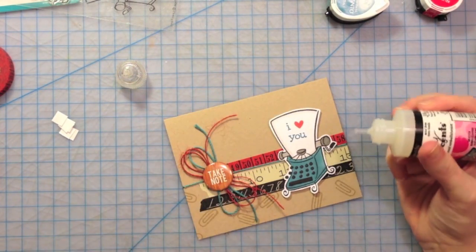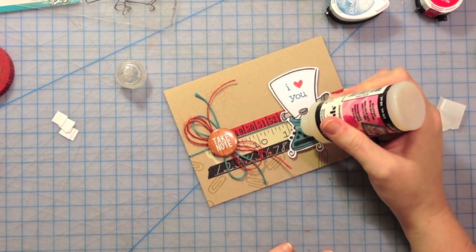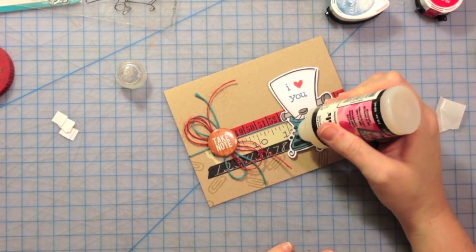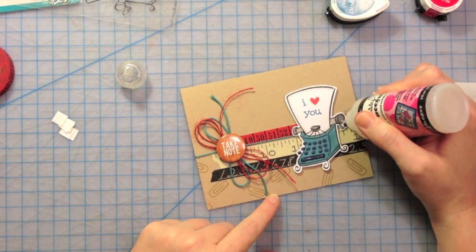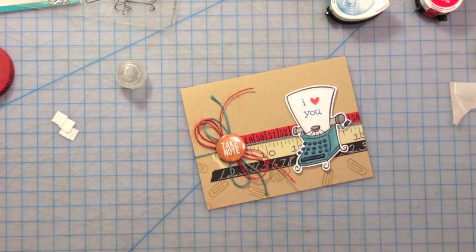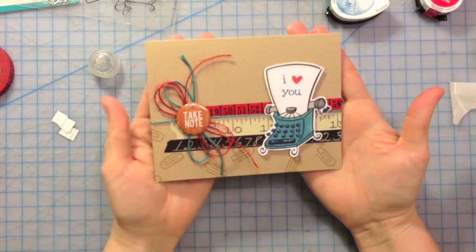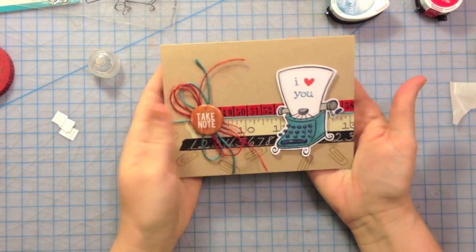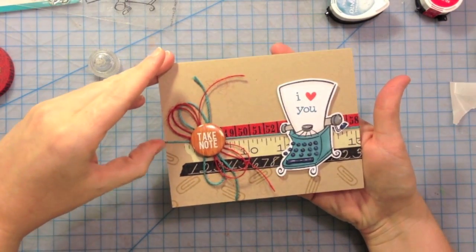And then lastly, what I'm going to do is some glossy accents on my little typewriter keys here. So there's our card using some fun embellishments, some washi tape, some twine, and the fun badges from Studio Calico.